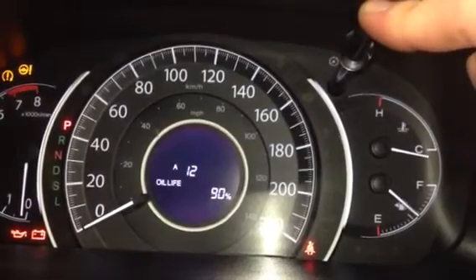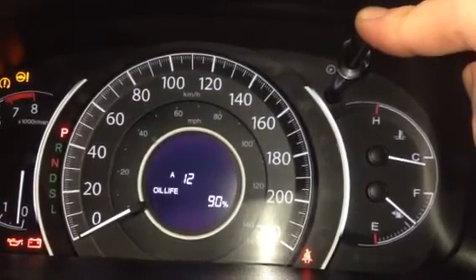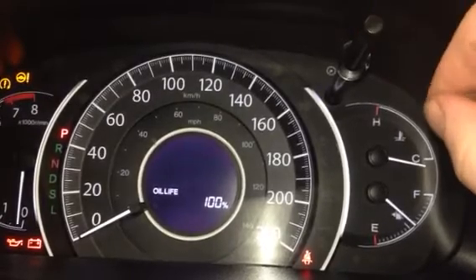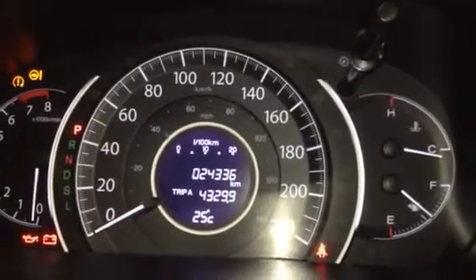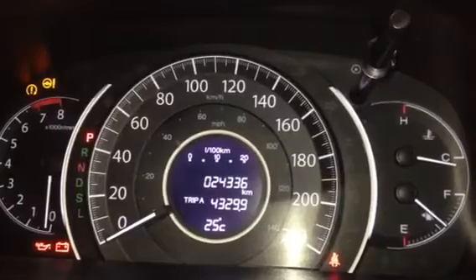Then just press and hold the trip button again. The oil life's at 100%, you can scroll out of it, start the car, turn off the car, whatever you want. As soon as it says 100%, you're all done. Thank you very much for watching.